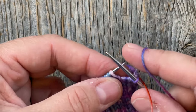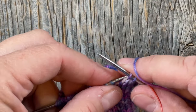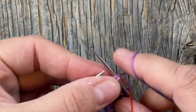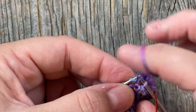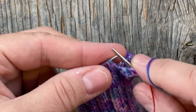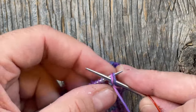Knit those two stitches together through the back loop, and I draw up a little bit extra here — I just want to keep this relaxed, not too sloppy but not tight. Knit the next one because it's a knit stitch, knit those together through the back loop, then bring your yarn forward because the next stitch is a purl. Leave your yarn to the front and purl those two together. The next stitch is also a purl, so do the same thing — purl these two together.